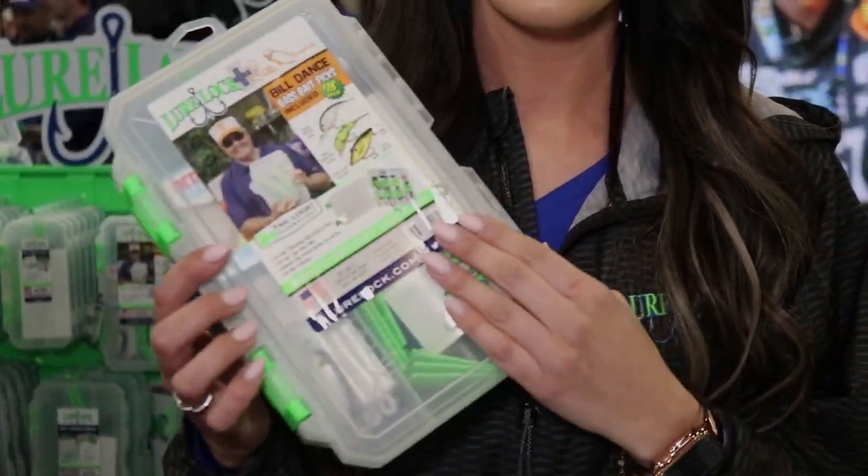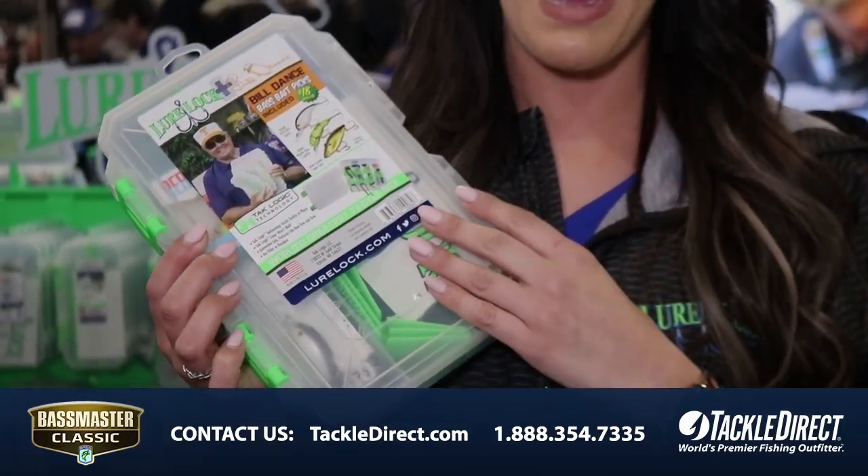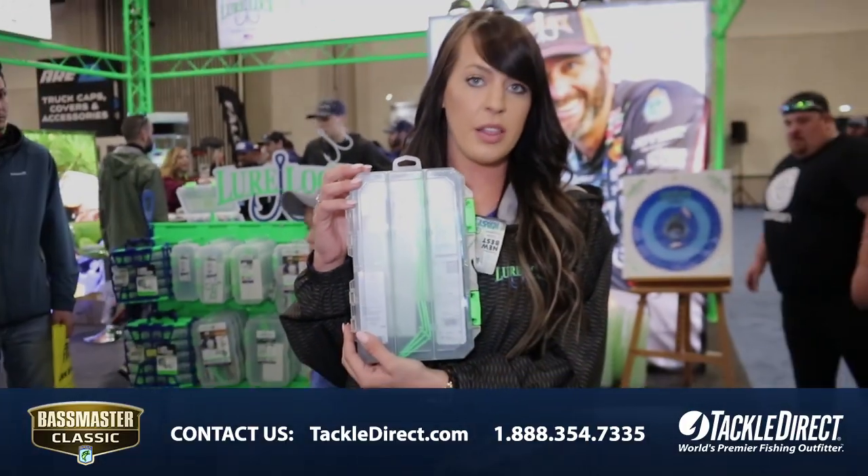Hi, I'm Jessica from Lure Lock and I'm here to show you a brand new product we have on the market. It's our Bill Dance box, and what's really cool about this is we had Bill Dance himself pick three different lures that are in each box that you get with our Lure Lock.